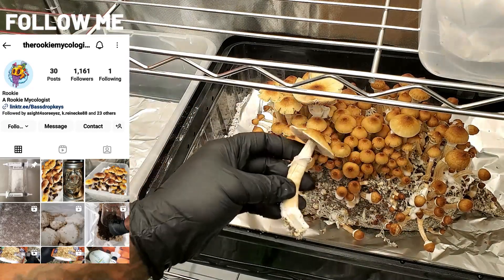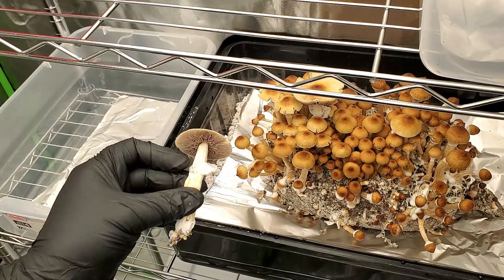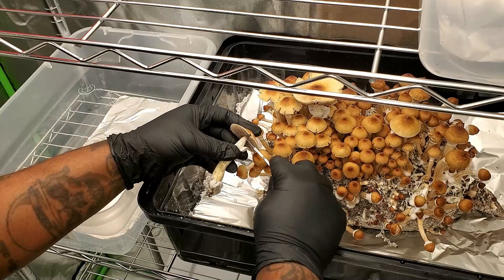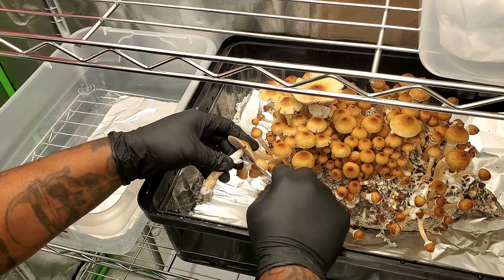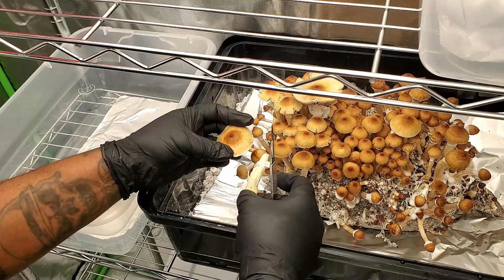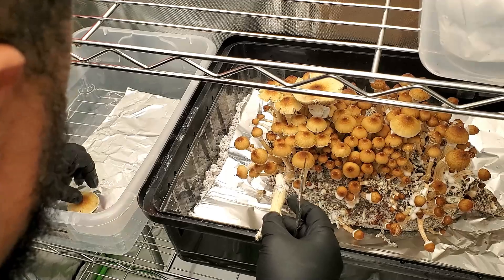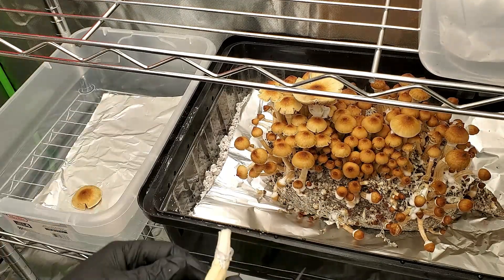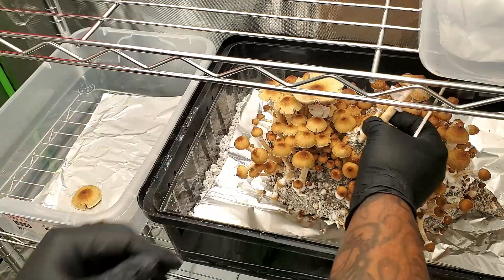For all my other rookies just like myself — you don't need the stems to make a spore print. Once you identify which mushrooms you want to use, you can either harvest the entire mushroom or just cut off the cap, and you're going to put it right on the aluminum foil. I harvested the entire mushroom, so I'm going to cut the cap off and put it gills-down on the aluminum foil.